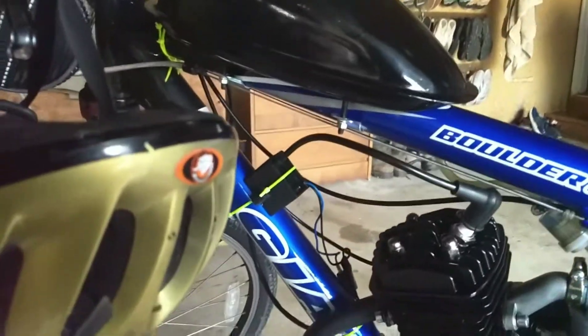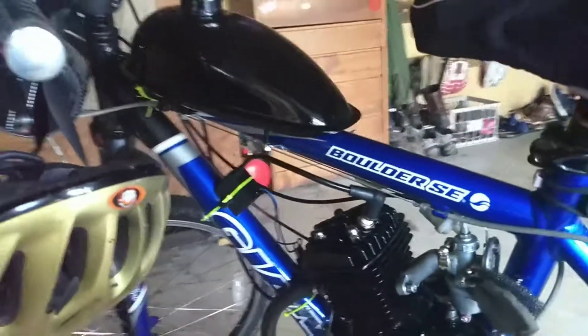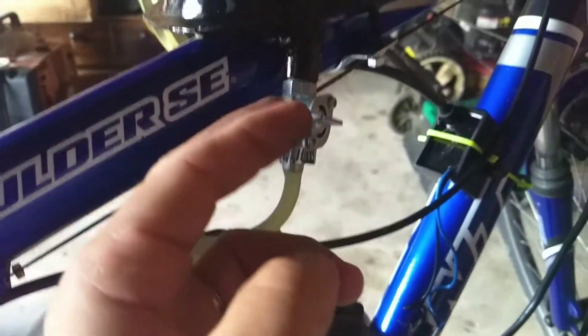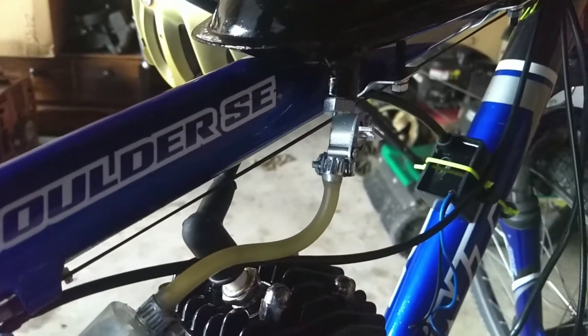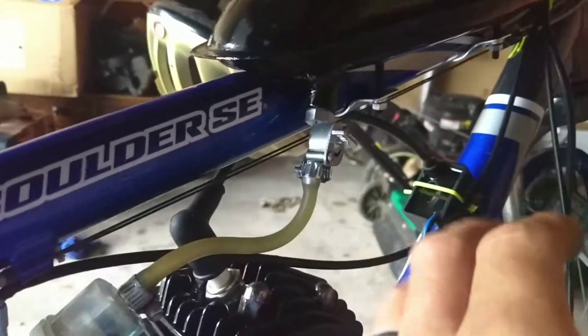As for the tank — the petcock on the other side had the same issue. It was spray painted up into the threading, so putting the petcock shut-off valve on was a real pain and I honestly thought I was stripping it. But it turned out alright.